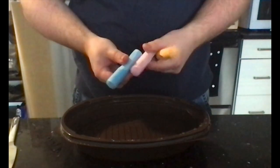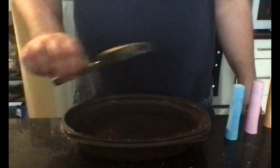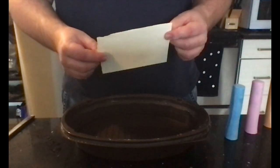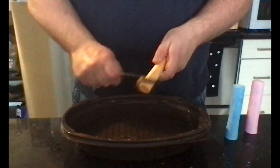I have these three colors here and a container — I'm using an old Kelsey's container. I also have a knife to scrape and a piece of blank paper. You're going to want to fill your container up with water, then start by just scraping some chalk dust in.